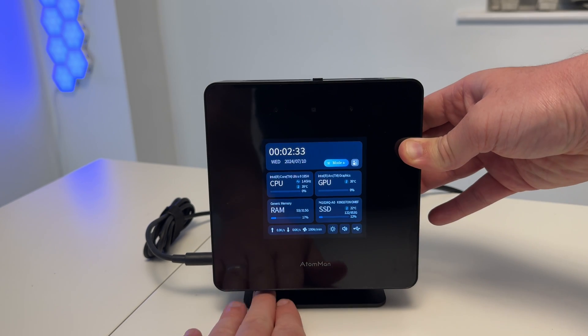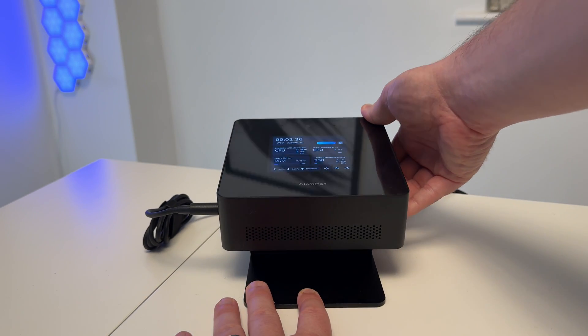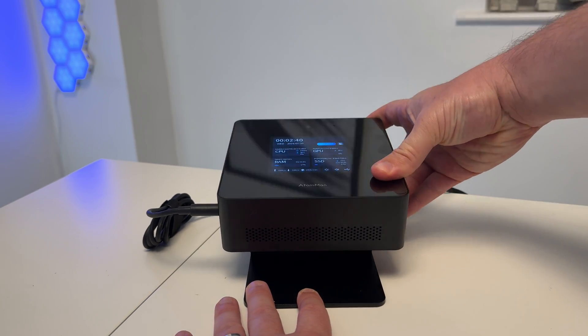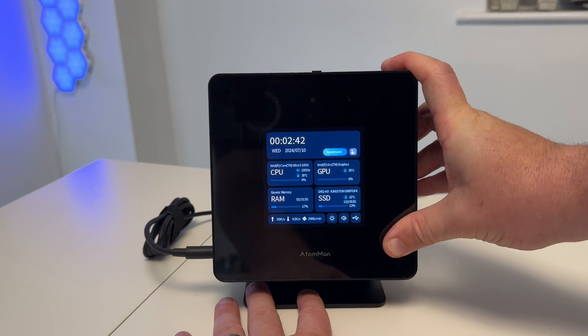Now for the party tricks of the Ataman. It's standing on its side right now because you get a stand included, which is really cool. The main reason to stand it up is to make use of the front screen, and there's also a webcam built into the top of this mini PC — which is really unique, something I've never seen before.